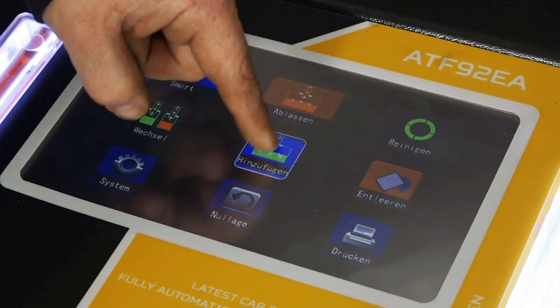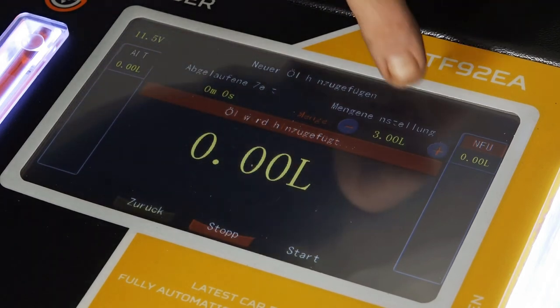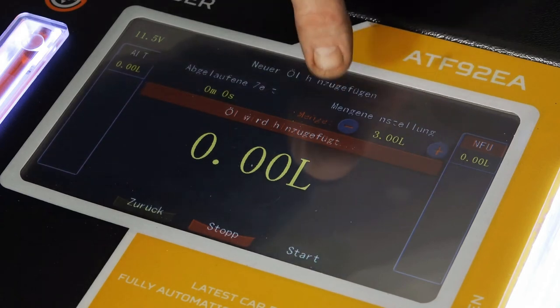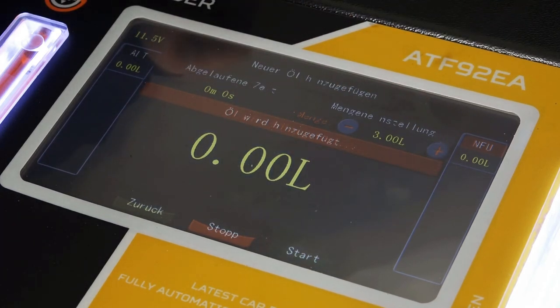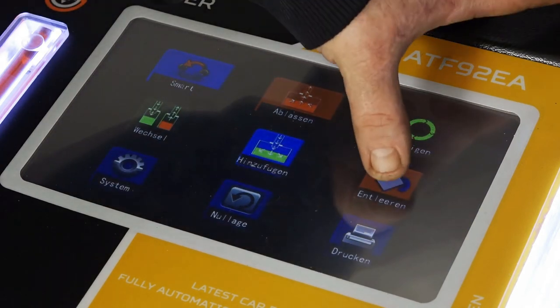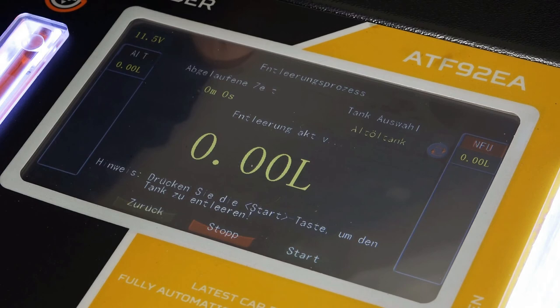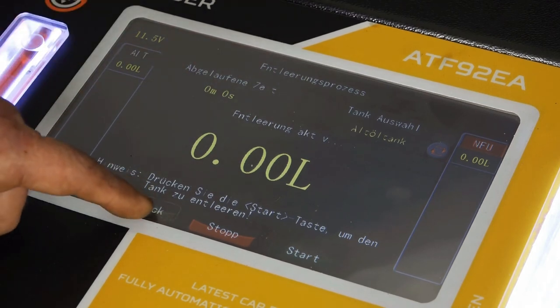Hier haben wir den Menüpunkt Neues Öl hinzufügen. Aus welchen Gründen auch immer, wenn ihr nur neues Öl hinzufügen möchtet ins Getriebe, könnt ihr das unter diesem Menüpunkt machen – hier oben könnt ihr die Menge verstellen. Und das könnt ihr auch ohne laufenden Motor machen. Das wäre der Punkt, den wir zum Schluss hatten: die beiden Behälter entleeren in dem Gerät.